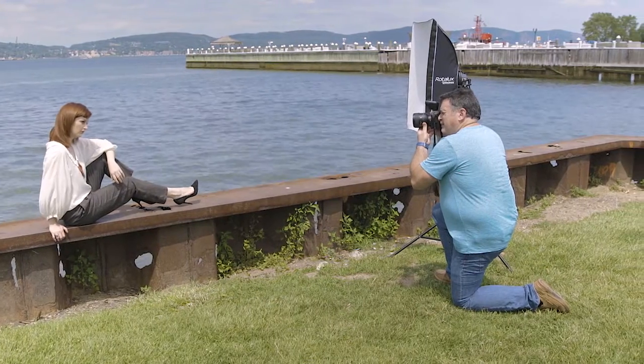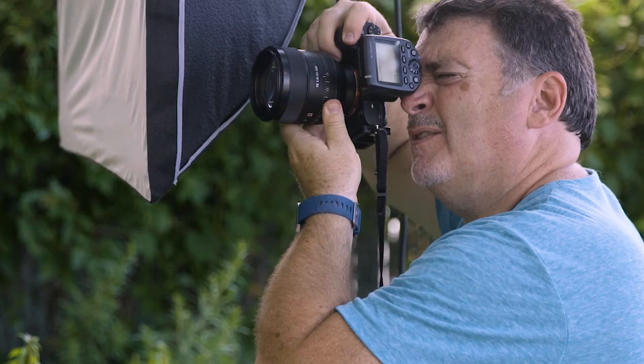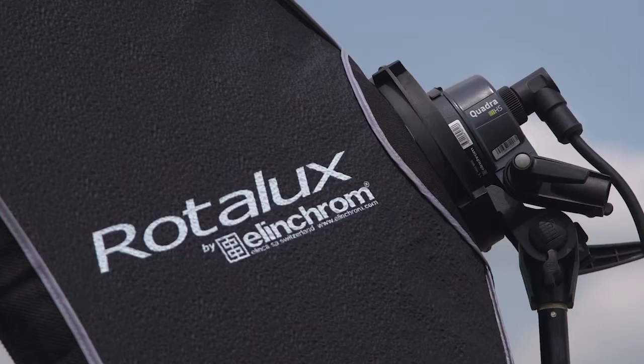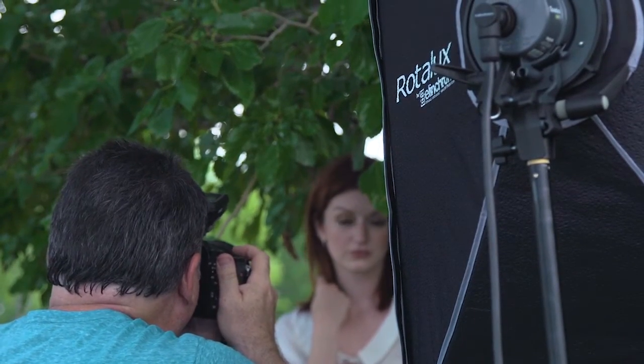We're going to do two different types of sessions today — one outdoors in the bright sun, and one in a more studio-like situation. We'll put the Elinchrom HiSync system to the test and explore the capabilities of my Sony lens combination with an F1.4 aperture, using Elinchrom flashes which will allow us to sync with shutter speeds up to 1/8000th of a second. Let's see what we can accomplish with wide apertures and the EL Skyport Plus HS on my Sony A7R II.